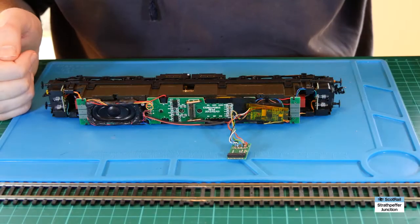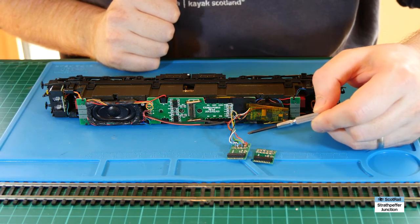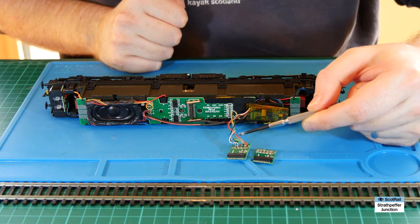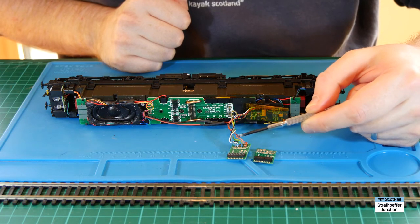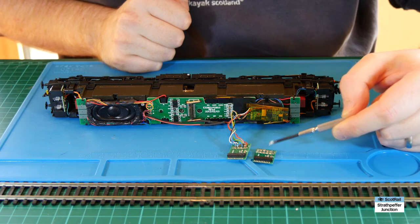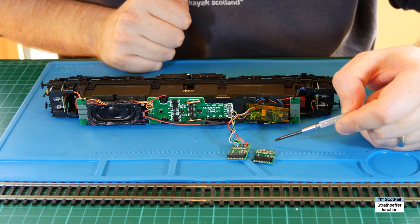Here we have the LAIS DCC adapter now wired up to the TTS decoder. Without wanting to go through every single step, what I did was cut off the 8 pin plug as close to the plug as I could because I didn't need it for anything else, then I stripped back each of these wires and tinned them, and then I tinned the little solder pads which had been revealed from the actual adapter which we'd already prepared.